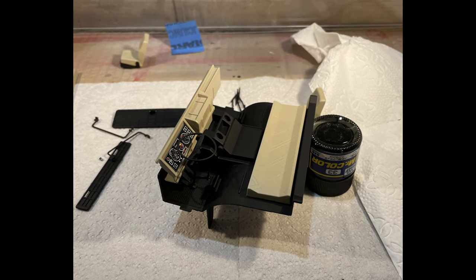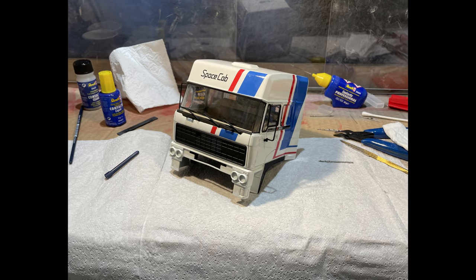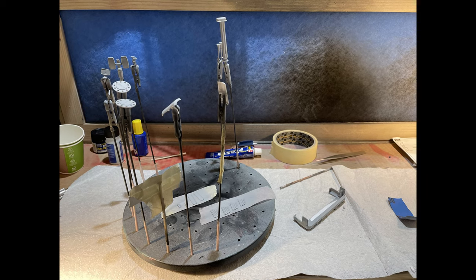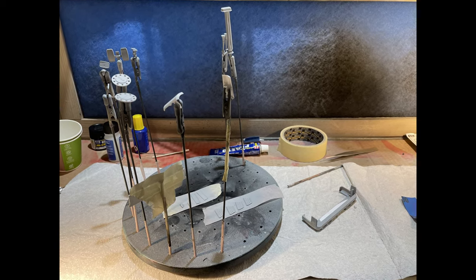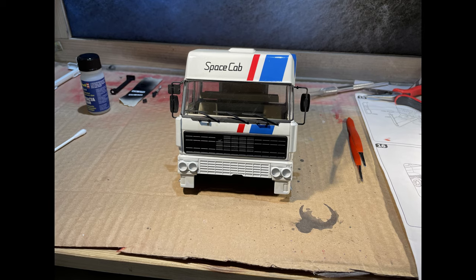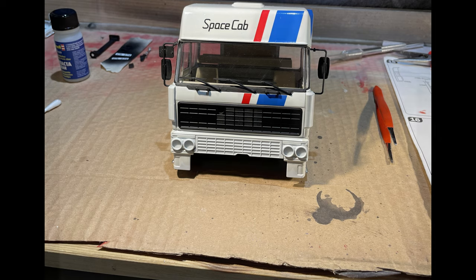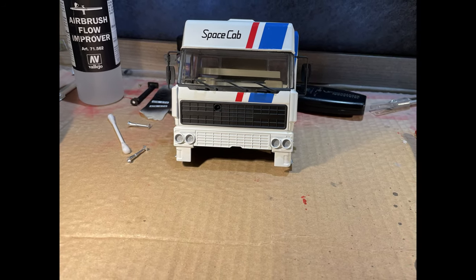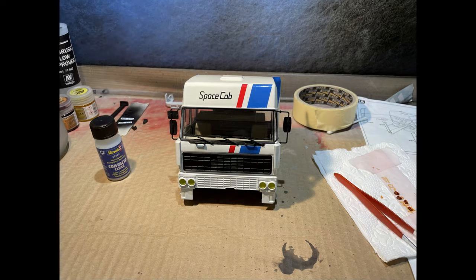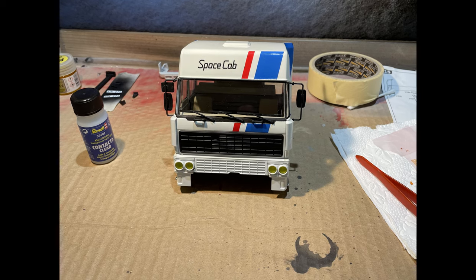Interiors were assembled, glued, and inserted together through the main floor component into the cabin body. The cabin was then ready to have the front lamp backgrounds painted silver. The front lamp transparent plastic pieces were painted with transparent yellow color paint and inserted into the cabin body.